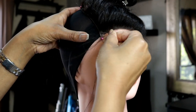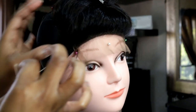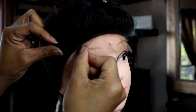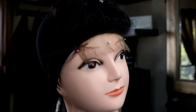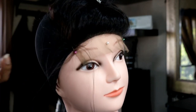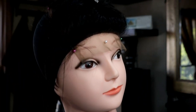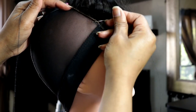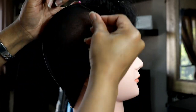Now I'm grabbing the needle and bringing it through the net, not the elastic band. You'll understand when you start making your wig — if you bring the needle through the elastic band, you're causing the wig not to be able to move. So what I'm doing now is the loop and stitch to sew down the closure, and I do one side at a time.